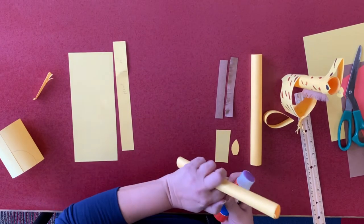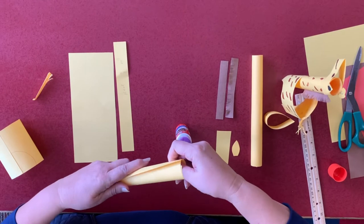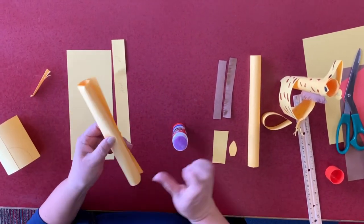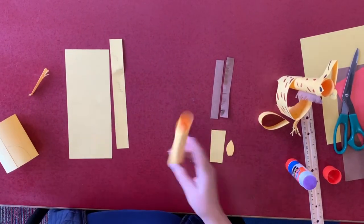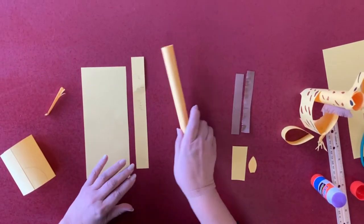A glue stick is very handy. Make sure it is all set. You're putting glue all the way and you're coming out with a roll like this. So that's done.